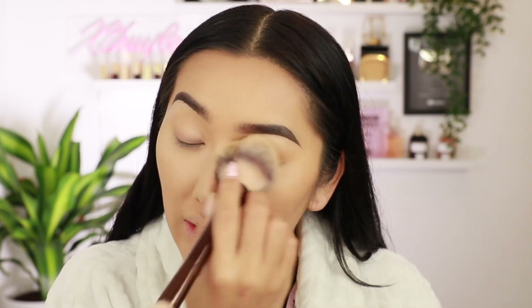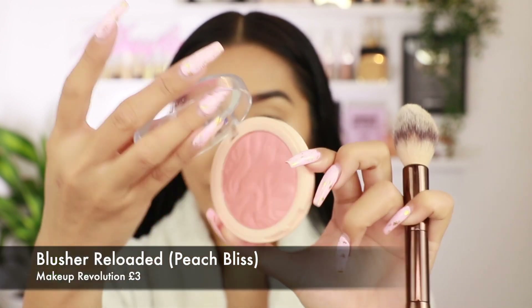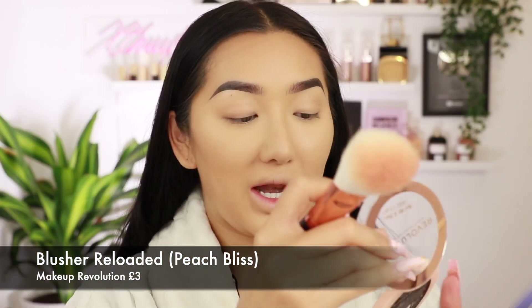Okay so I just quickly did my eyebrows off camera. I didn't have any Makeup Revolution products for brows — I'm pretty sure they do a pomade and stuff but I don't have any, so I just did my normal brow routine which is already on my channel. Okay so we're going to sweep away this under eye powder. I have a feeling it's got quite like crystal bits in it that reflect light — it's looking a bit pearly, which I am not a fan of when it comes to powders.